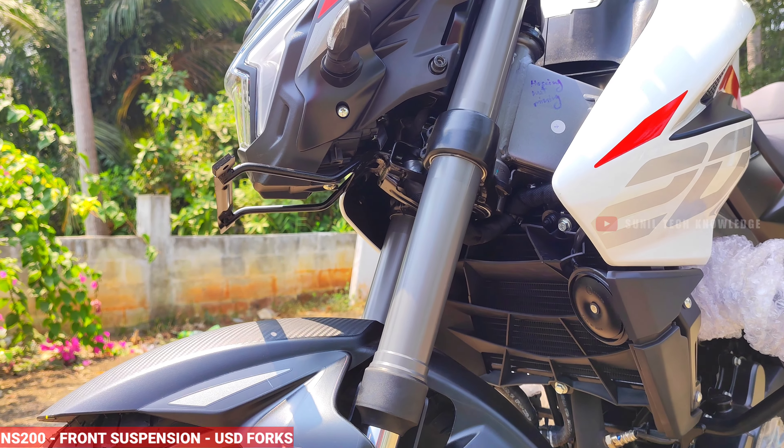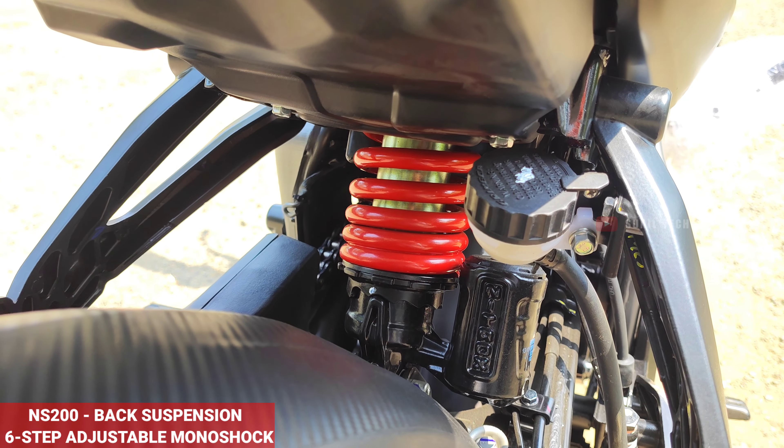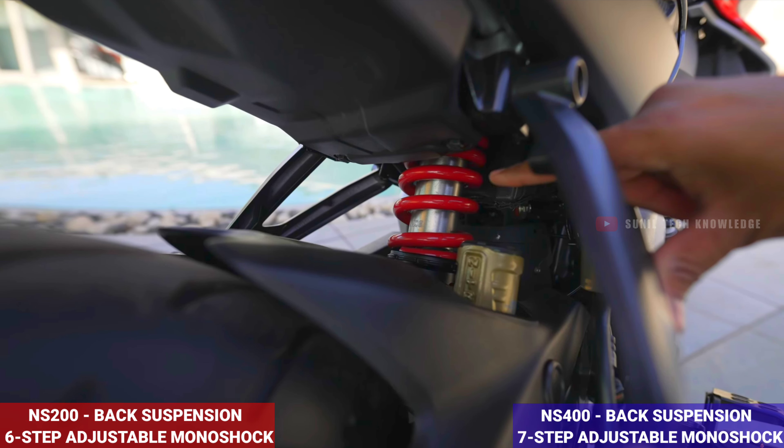Moving to suspension, the NS400 provides a better suspension experience. It comes with a 6-step preload, gas-charged monoshock absorber. We also offer a 7-step adjustable preload monoshock suspension at the rear. The rear suspension is similar in both bikes, but delivers a better experience on the NS400.